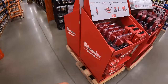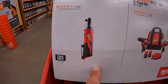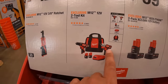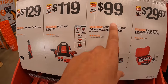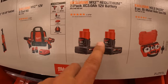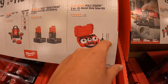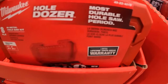Moving this way, they have $129 for the 3/8-inch M12 ratchet. $119 for a 2-tool combo kit — dual driver and impact driver — with two batteries, charger, and a bag. I think that's a fantastic deal. $99 for two 3Ah M12 batteries, which is actually a great deal. And $29.97 for an 8-piece bi-metal hole saw kit in a hard case.